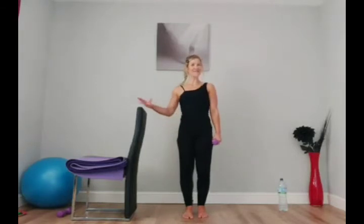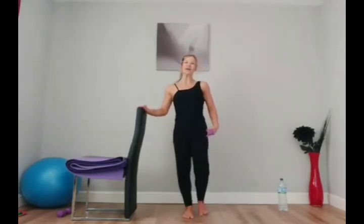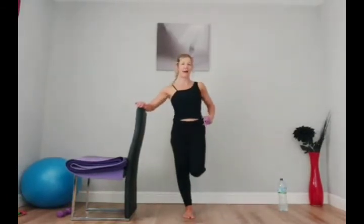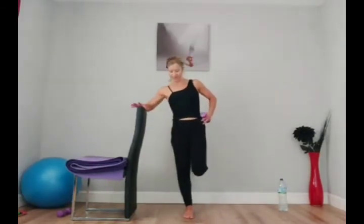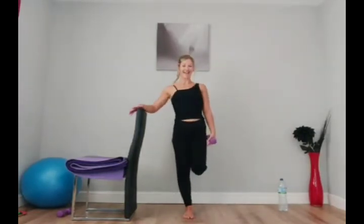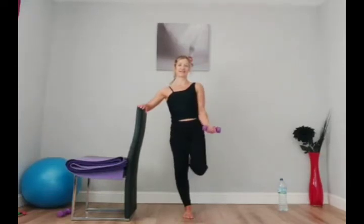Bring your feet back to parallel. From first to second position — now you're going to oyster, so knee to knee. Make sure you're not leaning back into the lower back; keep the connection, and the legs go out to the side and back in. We're going to go into a bicep curl — take it into bicep curl, release. This supporting leg can be straight to begin.